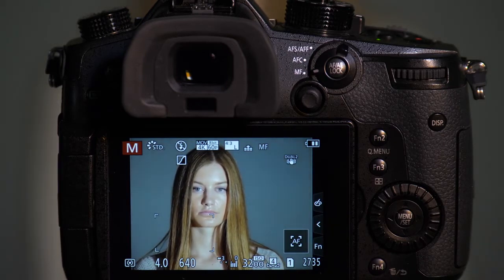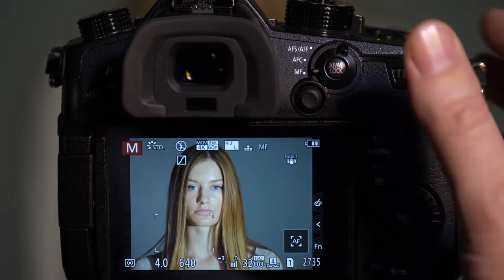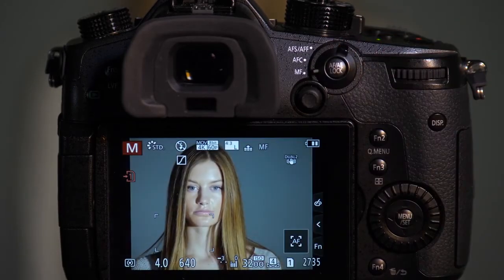We have a shop light right now, and this shop light cycles at about 60 hertz. I'm going to use a mechanical shutter to take a picture of Emily, and as you can see when we play it back, we get a great looking image — we get the lighting that we were expecting.